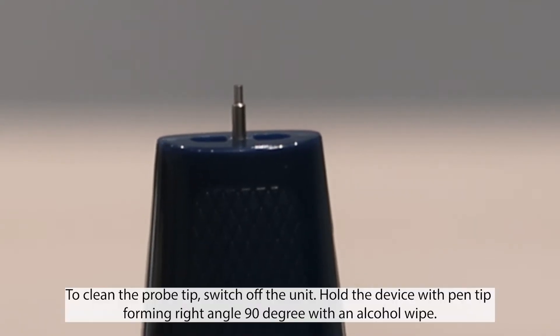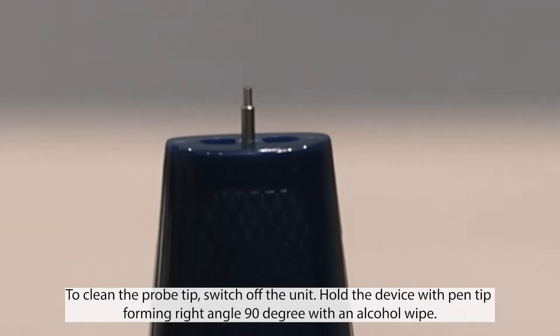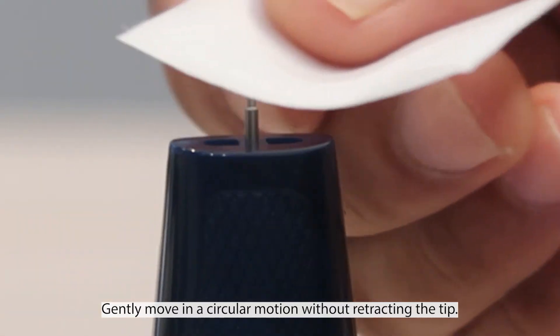To clean the probe tip, switch off the unit. Hold the device with the pen tip forming a right angle — 90 degrees — with an alcohol wipe. Gently move in a circular motion without retracting the tip.